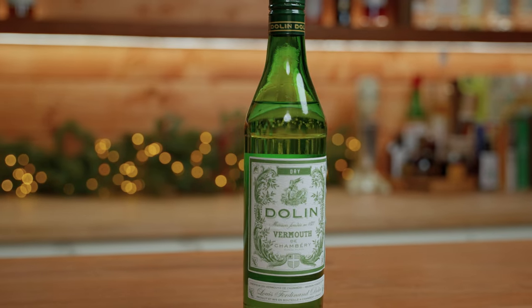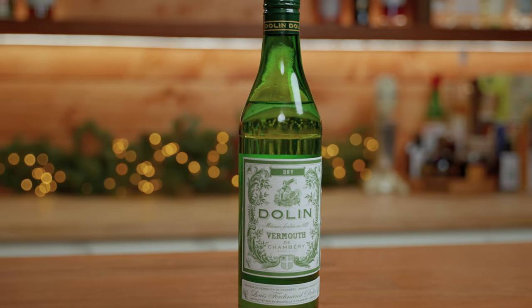You just need equal parts of a base spirit, a bitter liqueur, and a vermouth or something similar to a vermouth. And the best part is there's no rules here — you can just do whatever you want to do. First we'll make the original white Negroni which was first made back in 2001.